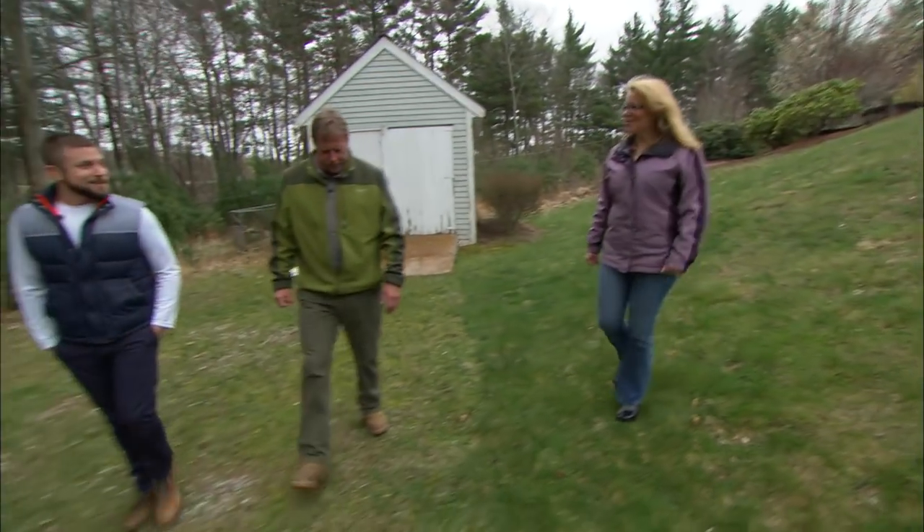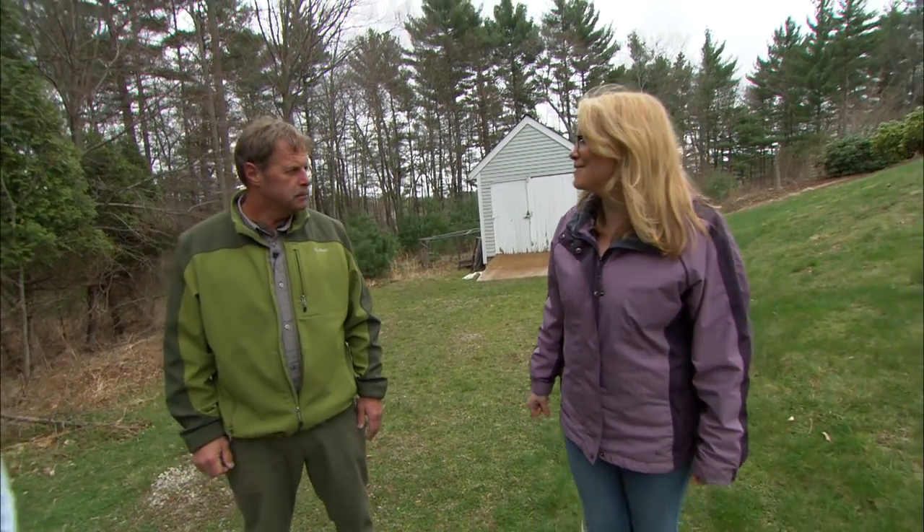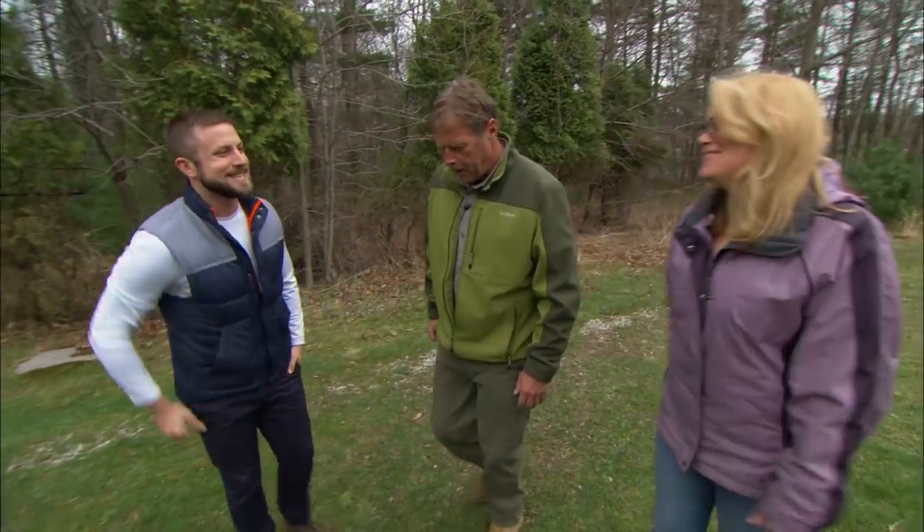Hey Jamie, how are you? I'm great, how are you doing? Good. Now you contacted us regarding putting in a beehive. I did indeed. We have a great vegetable garden over there and we want to have our own fresh local honey. Well, that's a good thing because I brought along bee expert Noah. Hi Jamie, nice to meet you.